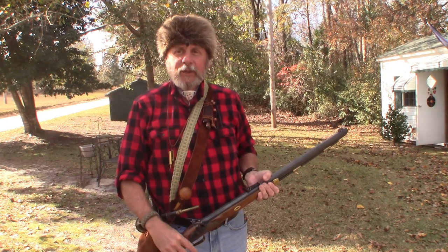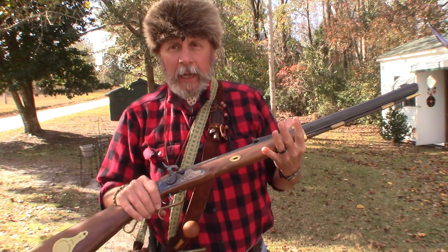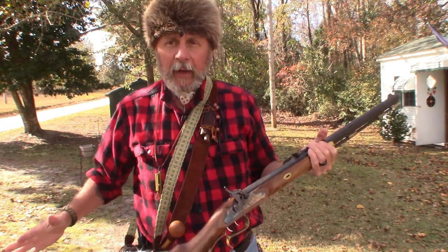Oh, I love the smell of gunpowder. Now that I've shown you how to shoot it, let's take a look at some of the implements that I carry in my Possible's pouch.